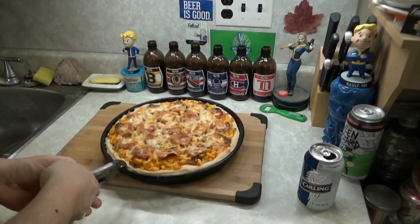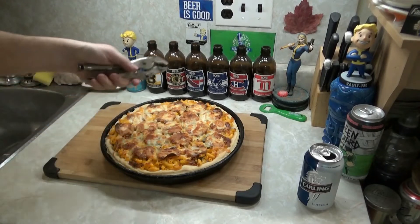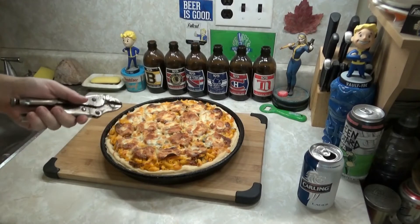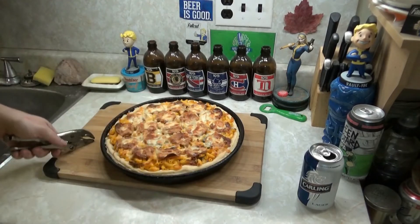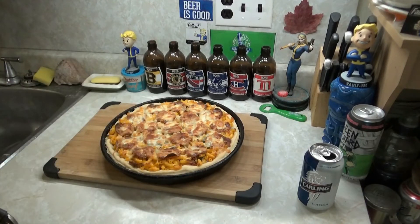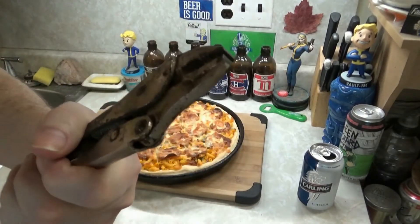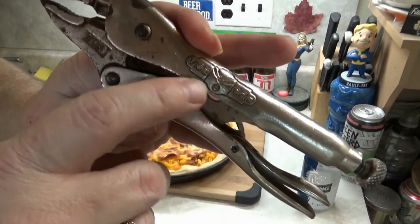We can let that go for another couple of minutes. The crust is not as dark as I wanted it, but I think it's done. We're going to let that sit in the pan for about four or five minutes, then pop it out, put it on the board, let it sit a few more minutes, and then we'll cut it open. These are real vice grips — not fake ones, these are old ones, not made in China.